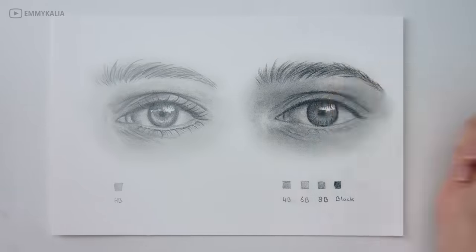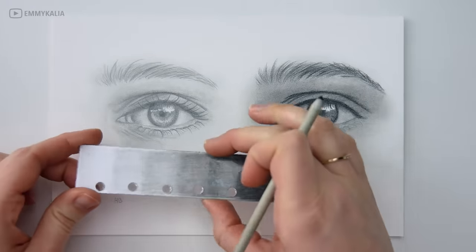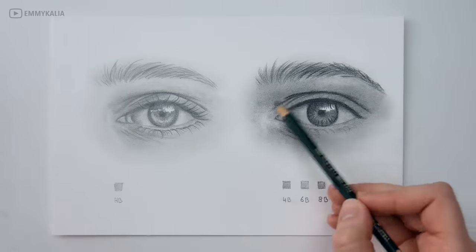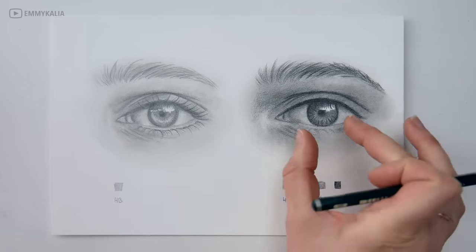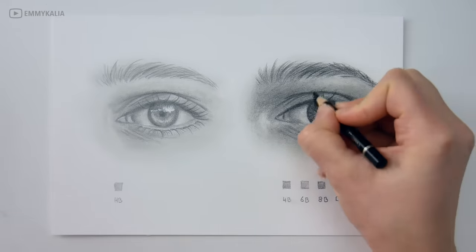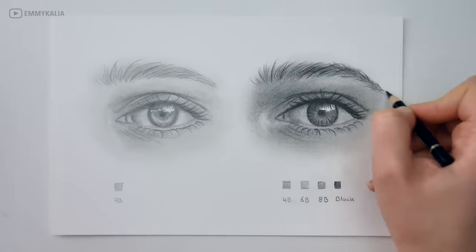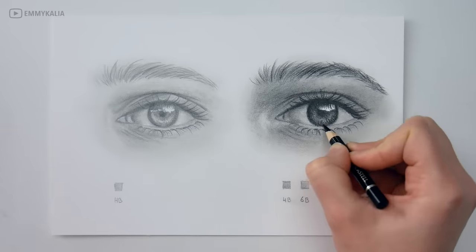If you are not sure how dark you should go or which value you need, you can make a value scale for yourself — I also have a tutorial about how to make one. If you have a value finder, you can put it over your reference photo — for example for the shadow under the eyebrow, check which value the shadow has, then put the value finder over your drawing and see if the shadow has the same value. If it's too light, add another layer of graphite; if it's too dark, use a kneaded eraser to gently pull up some graphite to lighten, then go over it with a soft tissue to smooth the layer.